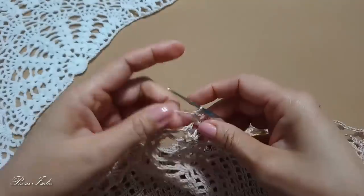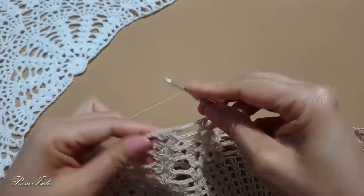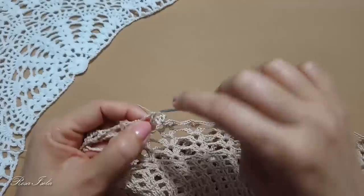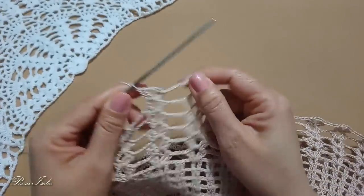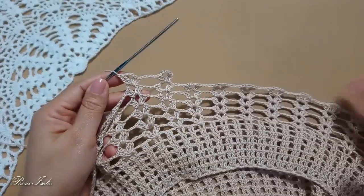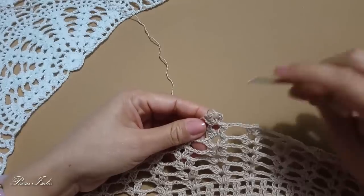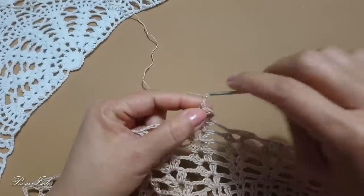Aquí haremos 5 cadenas: 1, 2, 3, 4 y 5, lazada, y hacemos un abanico más. Esta es la vuelta número 14, voy a continuar así hasta terminar. Cerré la vuelta número 14, pasé al centro del abanico y empecé la vuelta número 15 haciendo un abanico y también vamos a separar con 5 cadenas.